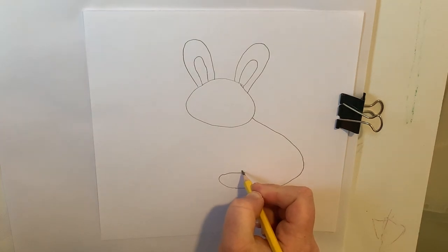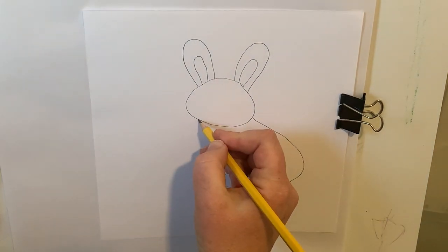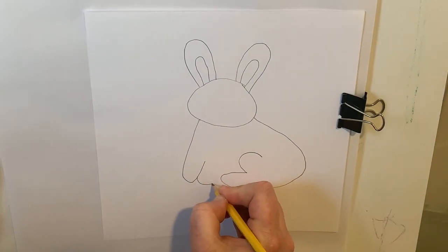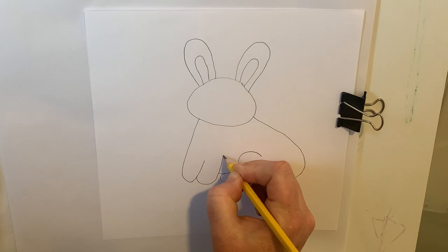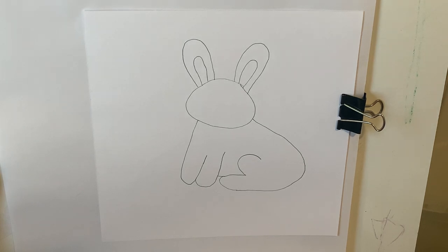Then I'm going to curve here, kind of like a sideways C, to make that back haunch. Then I'm going to come to this side of the body and do kind of a diagonal straight line, then curve up for the first paw, and then right next to that, the other paw. If you have a gap, just fill it in with a little line. Each time we draw, we get better — just like with anything, we need to practice, practice, practice.